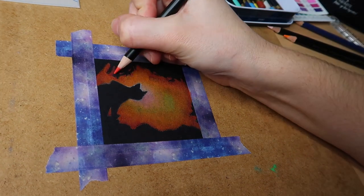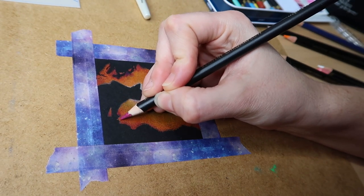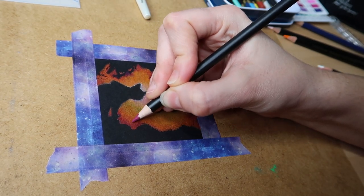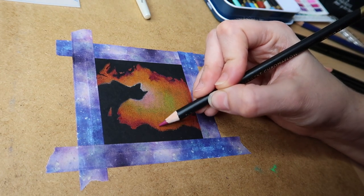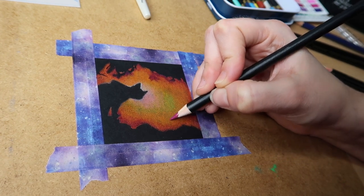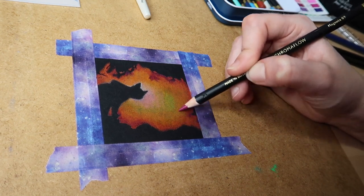I'm going around the edges now with my black and also a dark reddish — like a dark pink colour — just to blend the edges of the background in with the black. I've slowed this down so you can see the movements I'm making with the pencil. Here's a good tip: I'm always twisting my pencil. I heard this on YouTube years ago and have never stopped doing it. If you want to keep a nice sharp pencil without sharpening it every five seconds, just keep twisting it. It saves time and saves pencil.